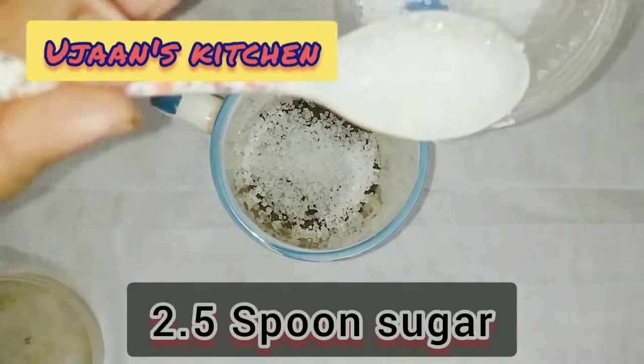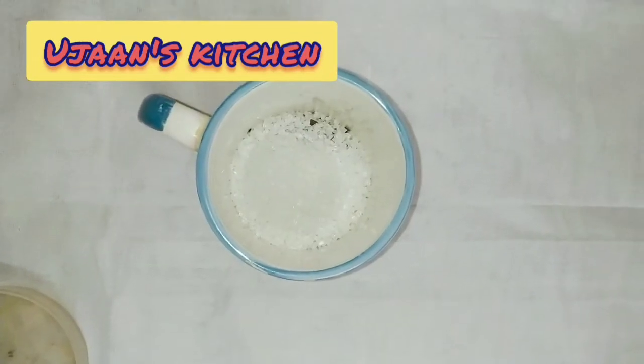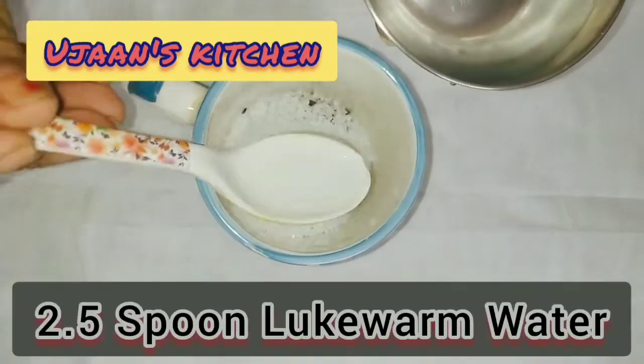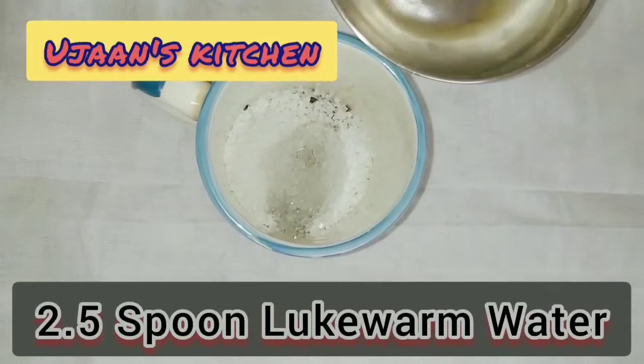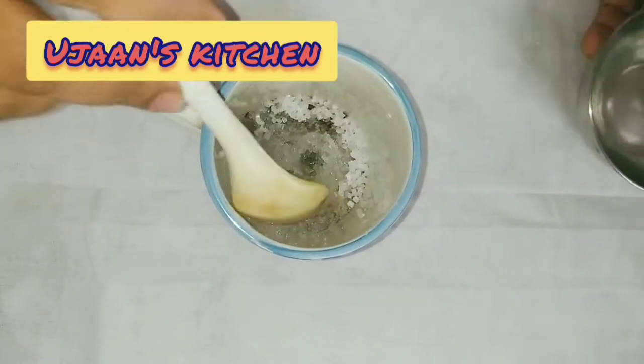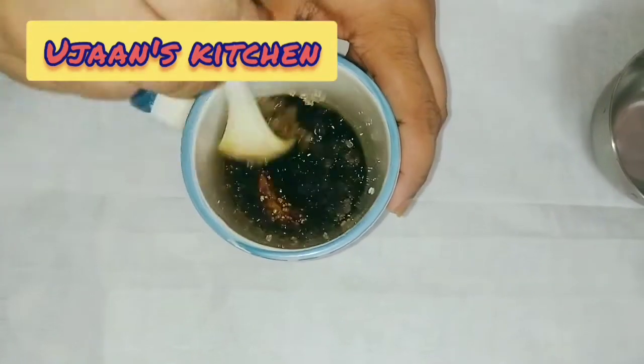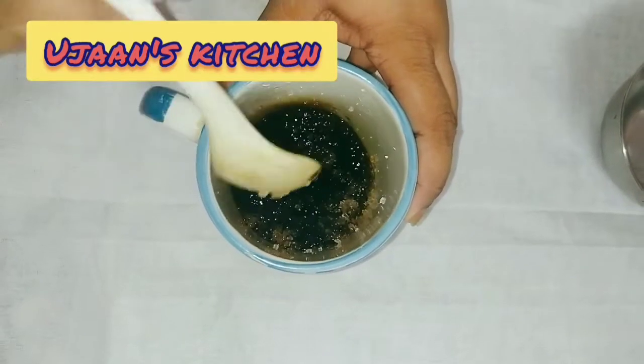We have the orange one at the bottom of the bowl with water and white wine. Here is the orange one at the bottom of the bowl with a hot sauce, mixed into the bowl. This orange one is our carrot.